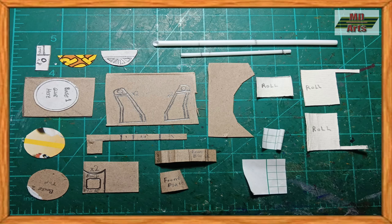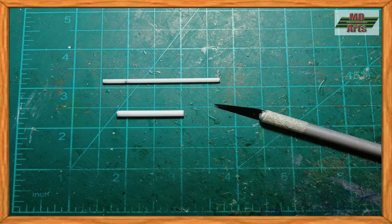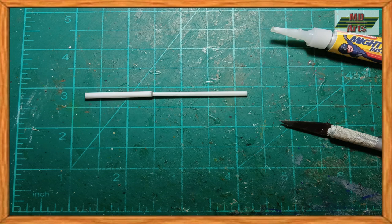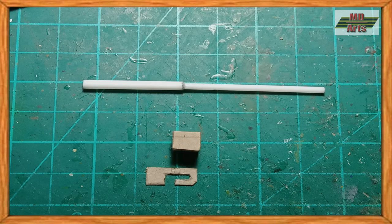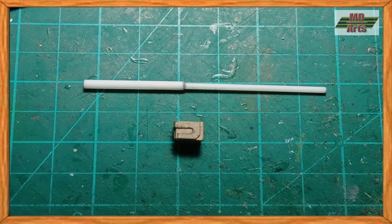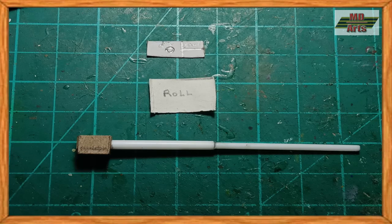I start by drawing the parts, then cutting them out. For the barrel, I use the plastic lollipop and cotton swab stick. For the breech block, I use cardan. Then I use rolled up sketchpad paper for the differential and counter recoil cylinders.